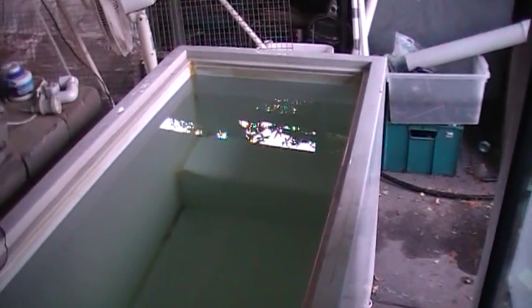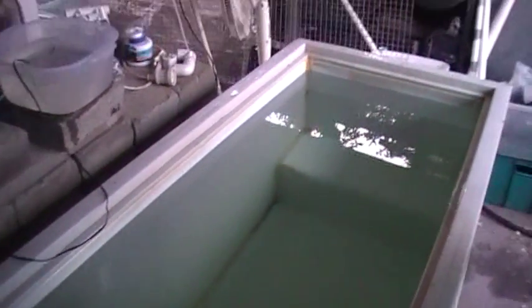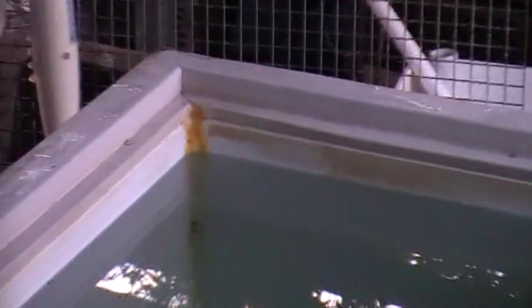Here's the Rainbow Trout in the freezer. Basically it's a 700 litre freezer. In the corner there you can see it's been siliconed up in the corners, right down through the bottom, so the whole thing's been sealed.